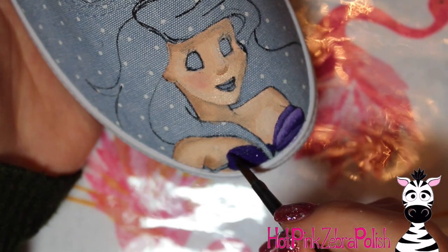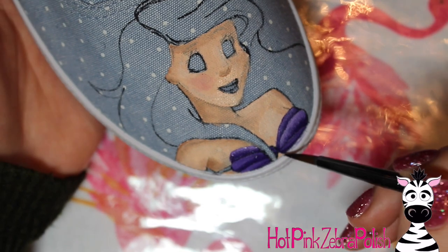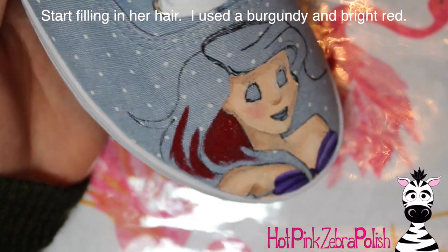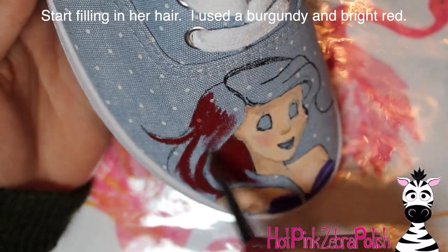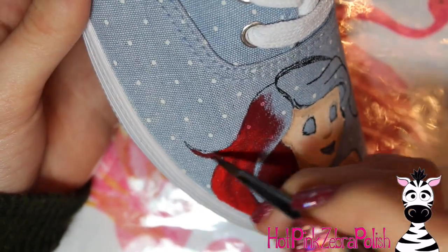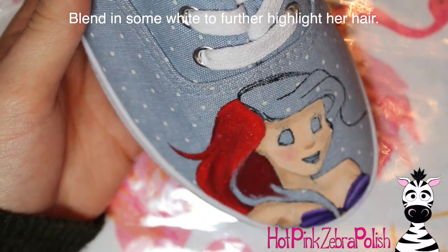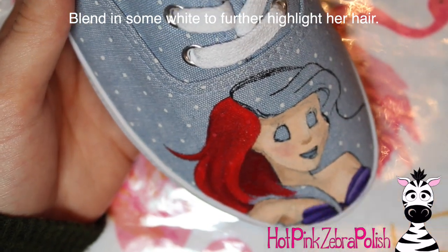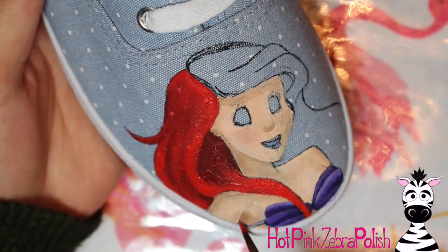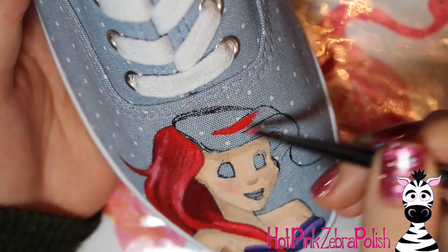I'm going to be adding some darker purple first over the shells for her shirt, and then take some white and add highlights on there — and like you saw, highlighting was a breeze. The same thing applies to a faux suede shoe, which I've painted as well. The paint just goes on there so nicely and lets you add very simple blending. If you like to draw cartoons but haven't done much highlighting or blending, this might be a really good way to start — painting shoes is a little more low-key than going straight to canvas, but has some real benefits.